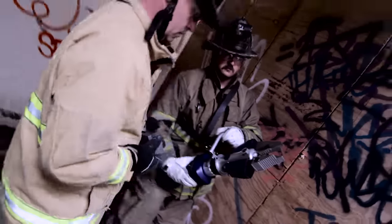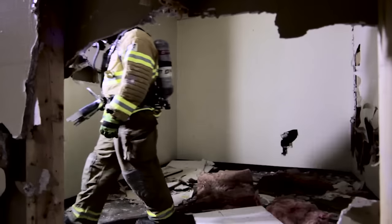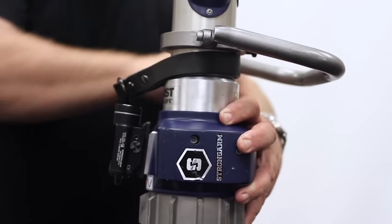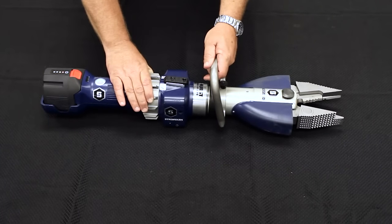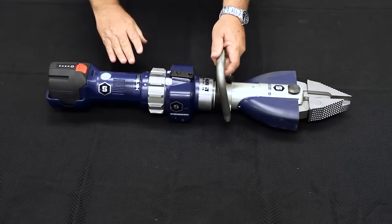The powerful and versatile StrongArm is customizable to fit your specific needs and work in the most difficult spaces. Get into any space with the 360-degree, four-position rotating handle that will lock every 90 degrees. Utilize the StarGrip actuator to open and close the tips from any angle, making it easy to use in any situation.